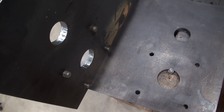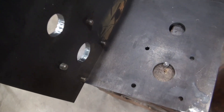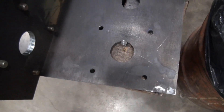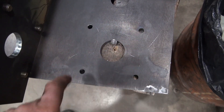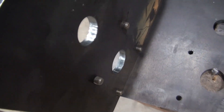Each time I do an operation freehand like that, it can add a level of inaccuracy. So I'm going to drill these out freehand as well, but I'm going to try and use a jig to run the tap into the holes — maybe I can get these more square than what I did on the other plate.